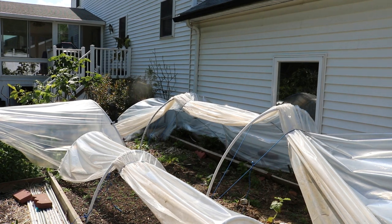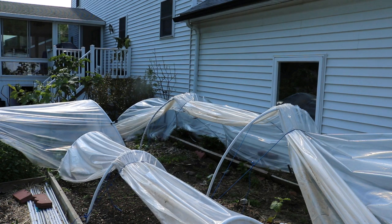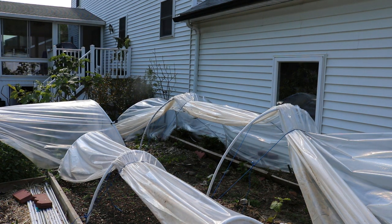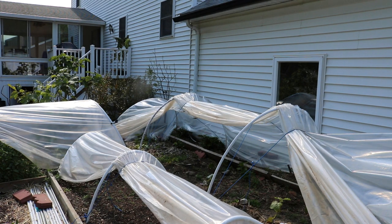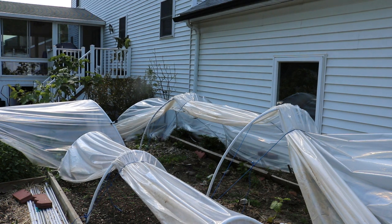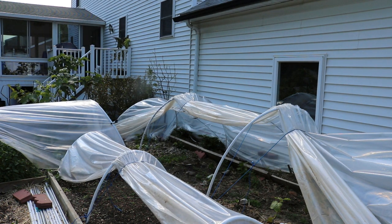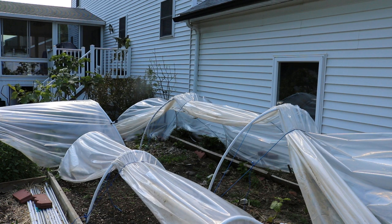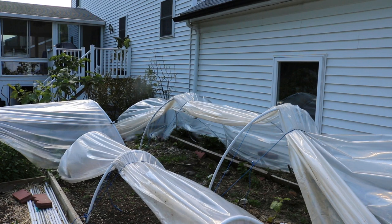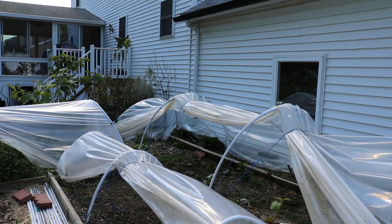Hey guys, this is Ross. In today's video we are going to do a comparison between my in-ground fig trees that have been planted underneath these low tunnels for about a month now, and trees that have not been under any sort of low tunnel — just out in the open with the elements, growing in as much heat as I could get them.